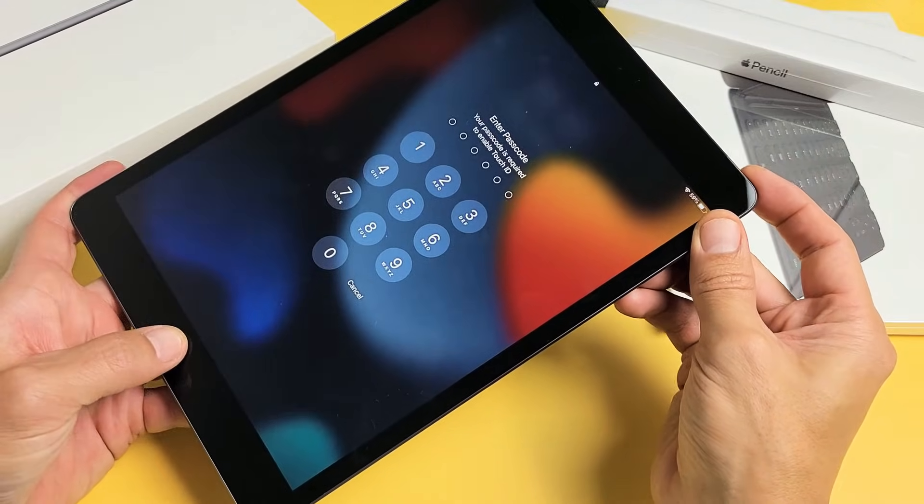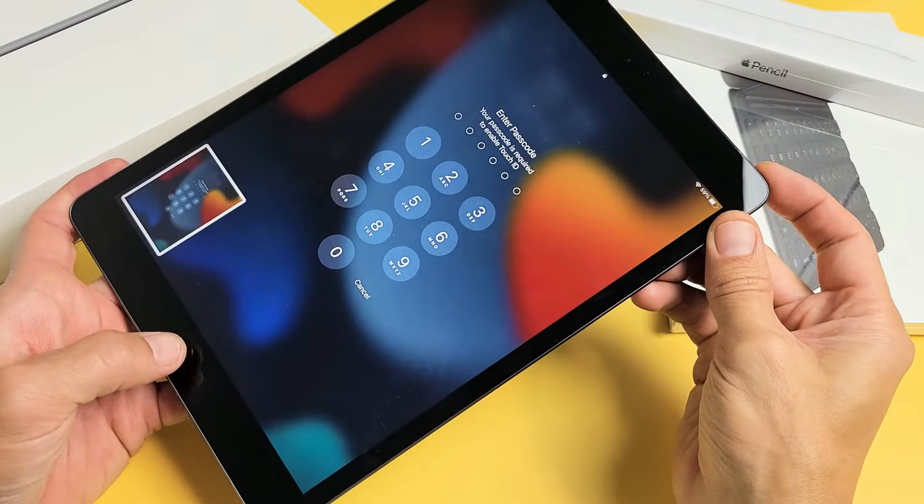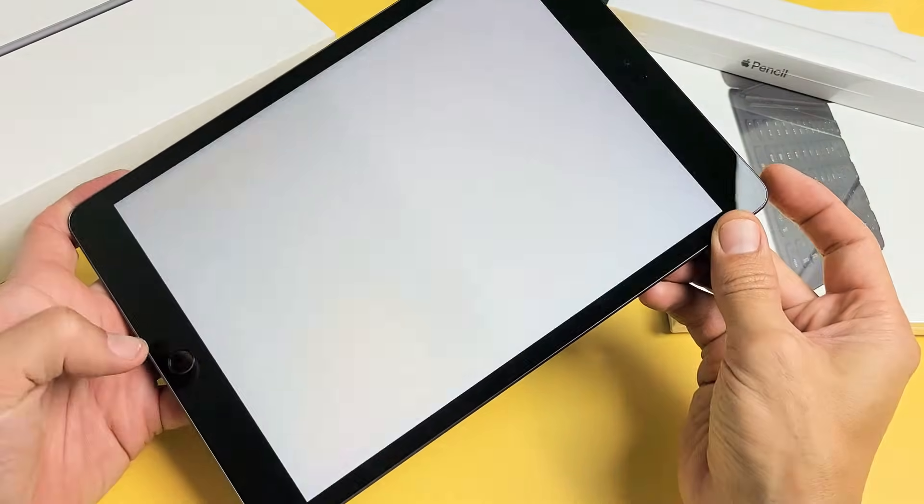You want to press and hold both buttons and keep on holding until you see an Apple logo. Now the thing is, if you just press both buttons really quickly, it's only going to take a screenshot. However, if you press and hold both buttons — home button and power — keep holding.